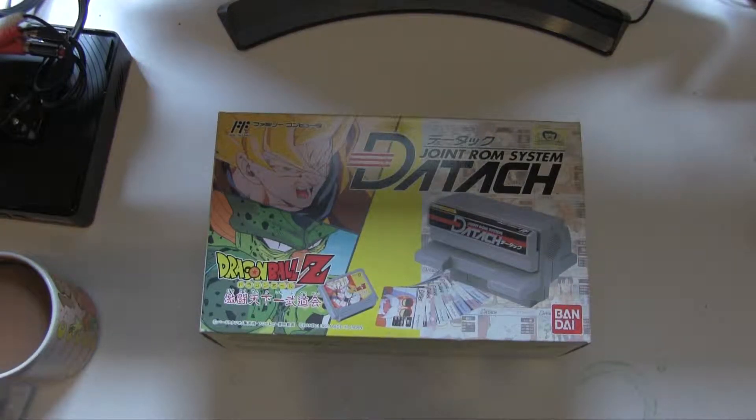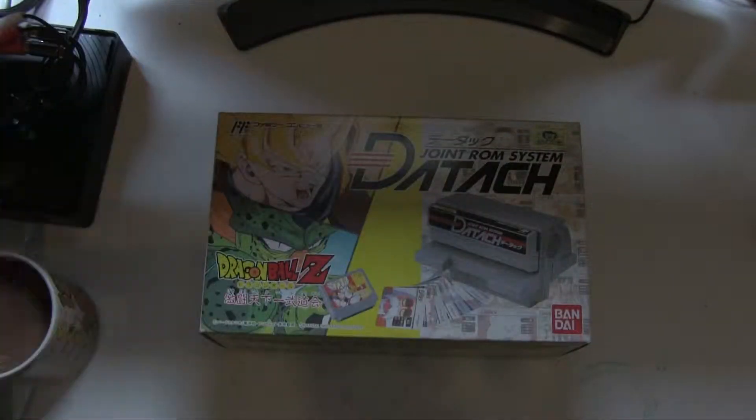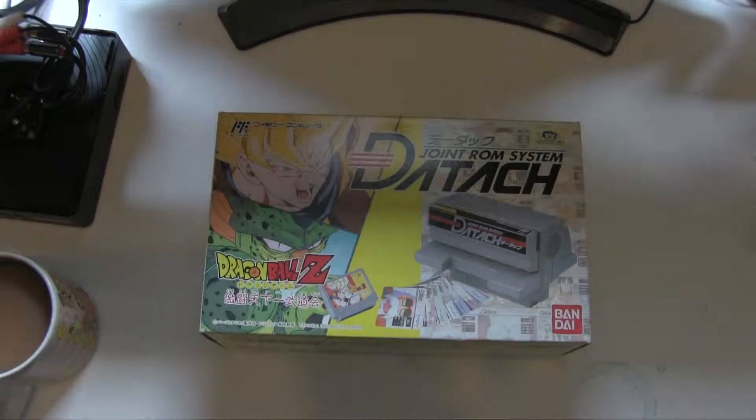This is the Famicom one, so I'm going to plug it into this - not this one because I still haven't fixed this one - but let's plug it in just so you can see what it looks like, and then I'll be plugging it into my Sharp Twin to actually try it out.